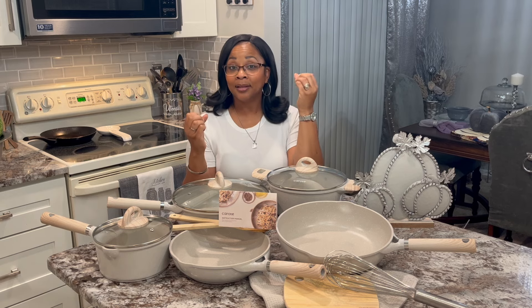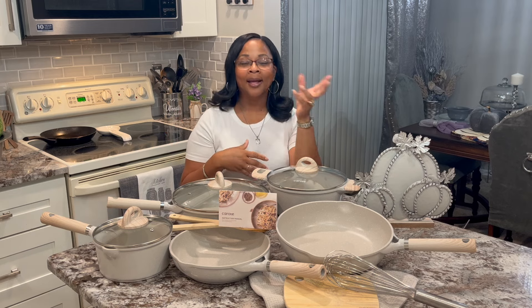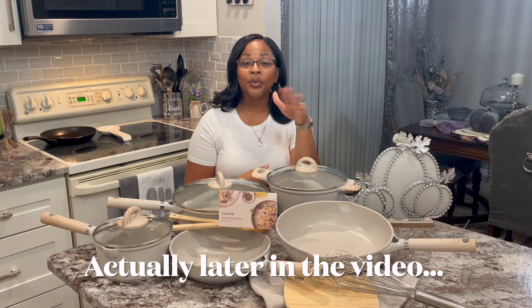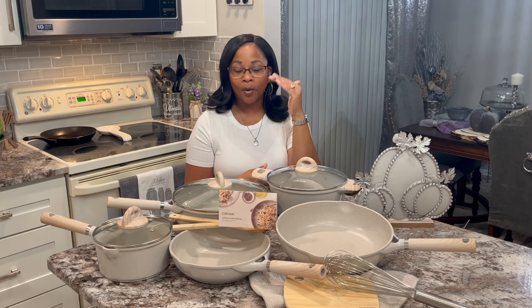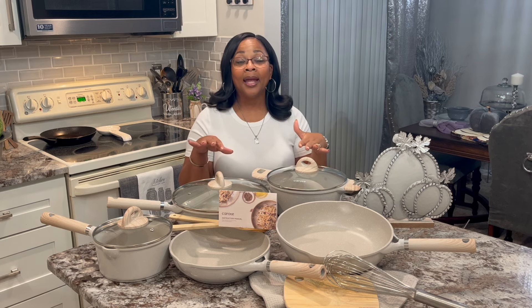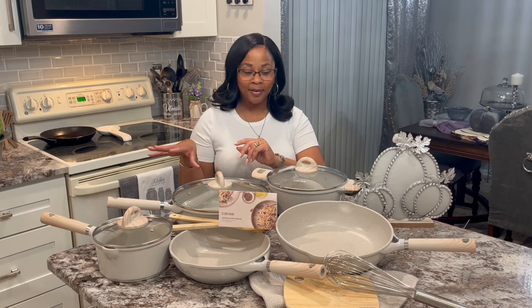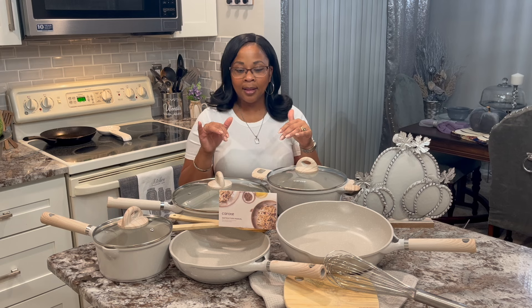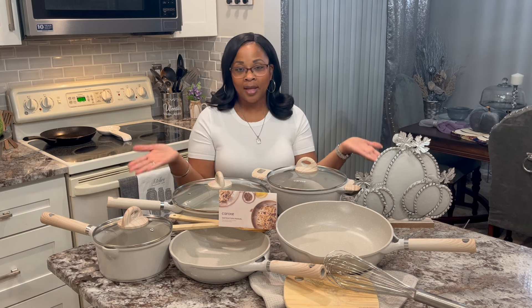I've heard that it was a good set, so I'm going to be cooking with it and I'll bring y'all along and show you as time goes by and do a few cooking videos with it too. I hope you'll go down in my drop-down description box below this video and look at my Walmart storefront. I do have a Walmart storefront, so in my kitchen collection you'll find a set there.